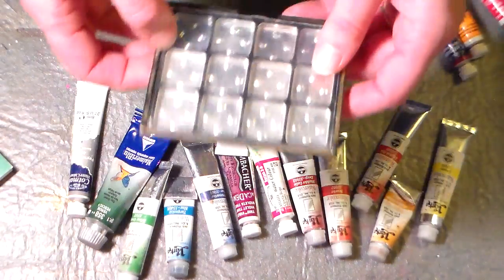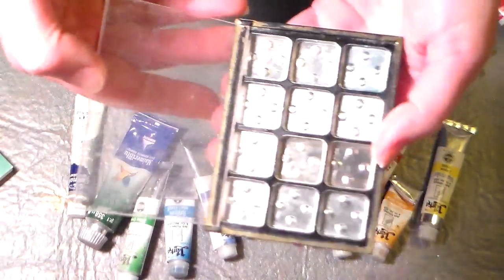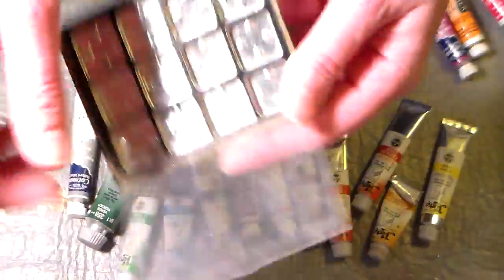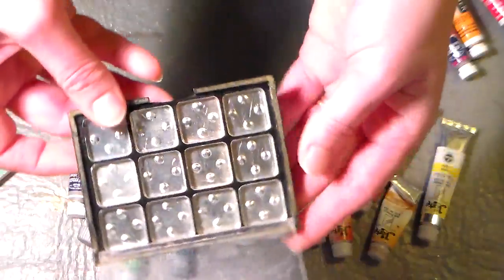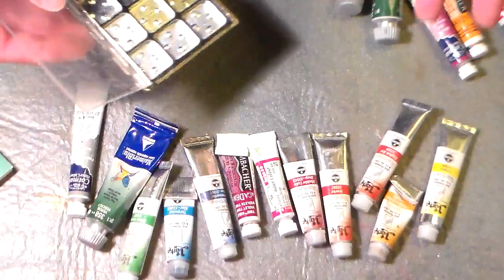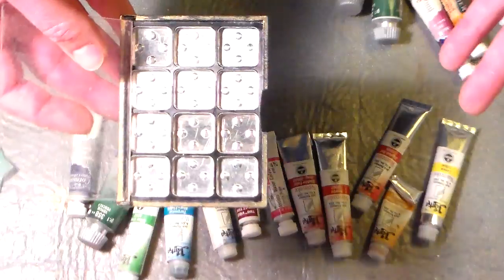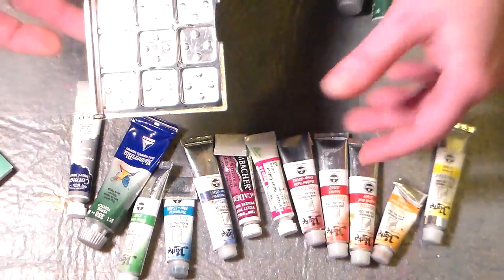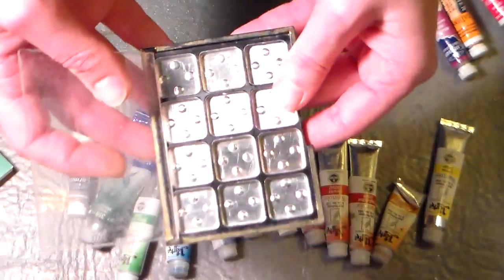Last night my daughter came to me and said, 'Hey mom, I just found this — could you use it for anything?' And it was an empty makeup compact, like the kind that eyeshadows come in, and it was pretty well used up. So I just took some dish soap and a toothbrush and cleaned it all up, rinsed it off and dried it out. And look — there are 12 perfect little wells in here to fill with watercolors. I have my big palette with my favorite colors, as well as several travel palettes, but I thought this would be a great idea for those of you that maybe have a few extra colors and are not ready to commit to a regular palette, or maybe just want something for travel, or just have some paints and don't know what to do with them. This is a great solution.